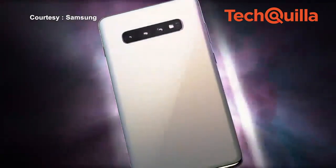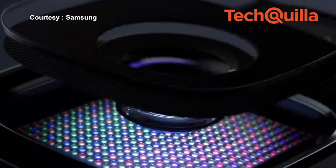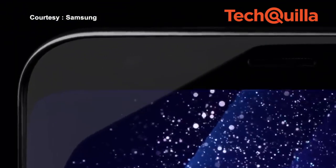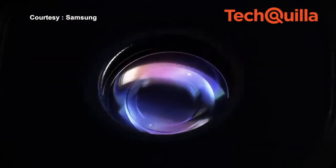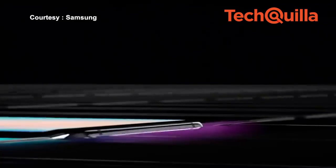Galaxy S10 and S10 Plus feature a triple camera module design. The main camera has a 12MP sensor and a dual aperture lens that varies between f/1.5 and f/2.5. The secondary camera is a 12MP 2X telephoto lens with an f/2.4 lens. The devices also come with an ultra-wide-angle 16MP lens and a 123-degree field of view.